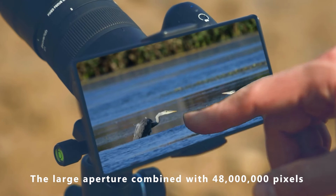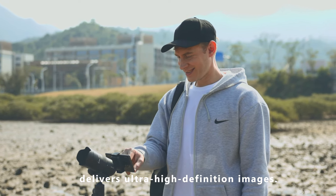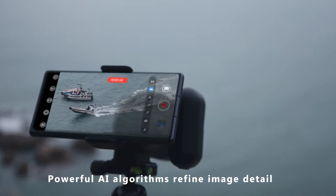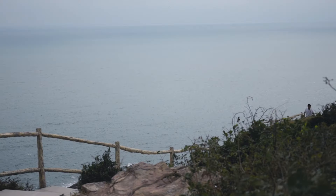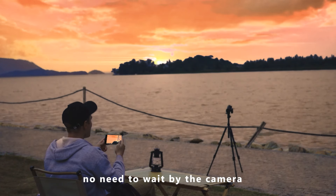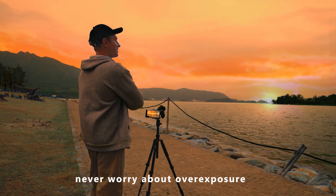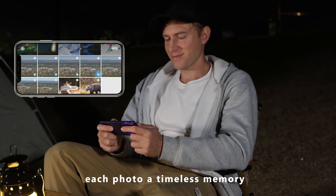The large aperture combined with 4,800,000 pixels delivers ultra-high-definition images. Powerful AI algorithms refine image detail and enhance color. Connect freely via Wi-Fi — no need to wait by the camera, one-touch switch it. Record valuable videos. Simplify sharing with HDR. Never worry about overexposure. Manage your unique album. Each photo, a timeless memory.